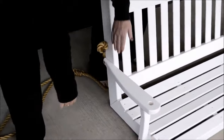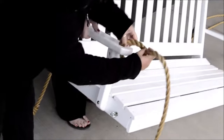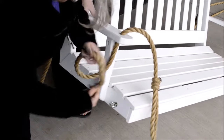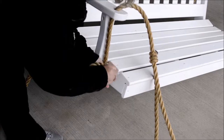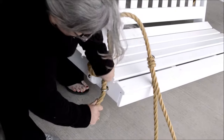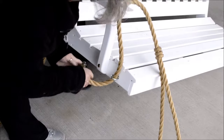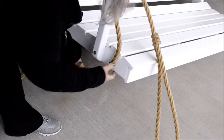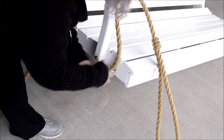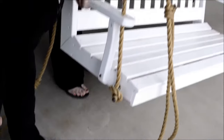Take the long rope, stick the end of the rope through the hole with the open crest, through the eye bolt. Then you make another knot in that rope.